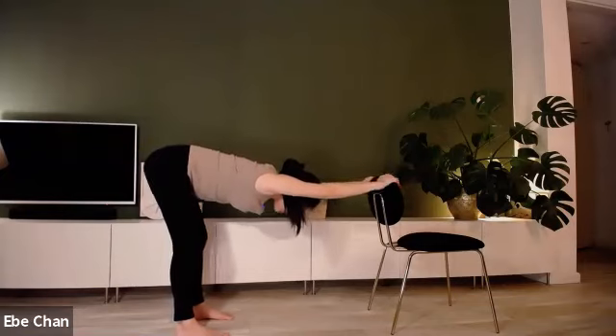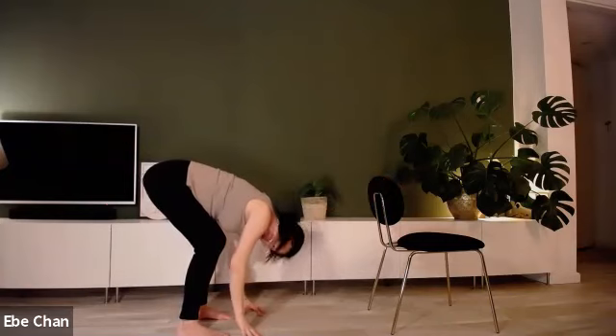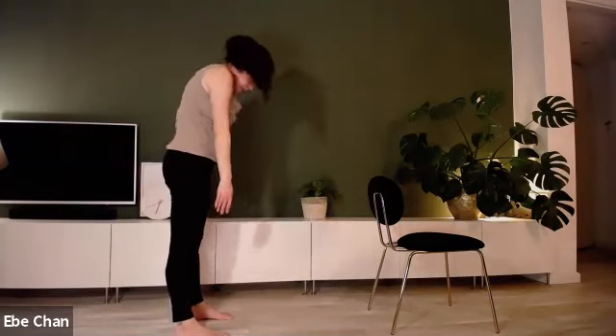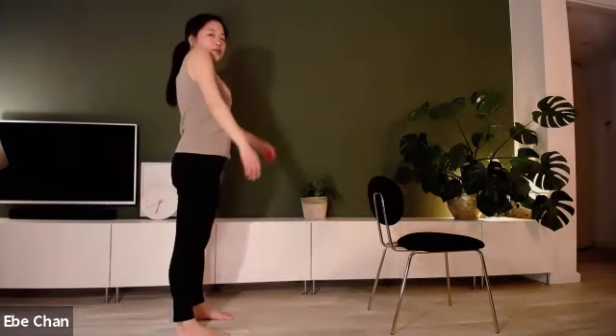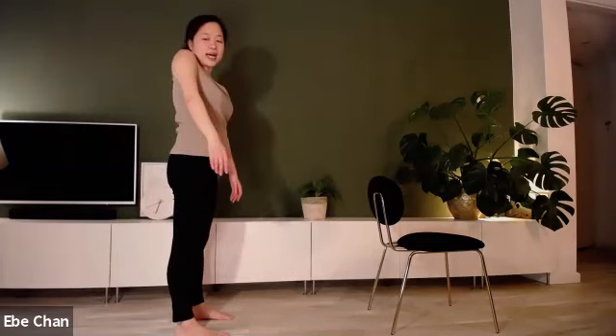This time, deeply bend your knees, hands onto the floor if you can, then straighten up the legs. Slowly roll the body up. Roll the shoulders front and back, front and back.